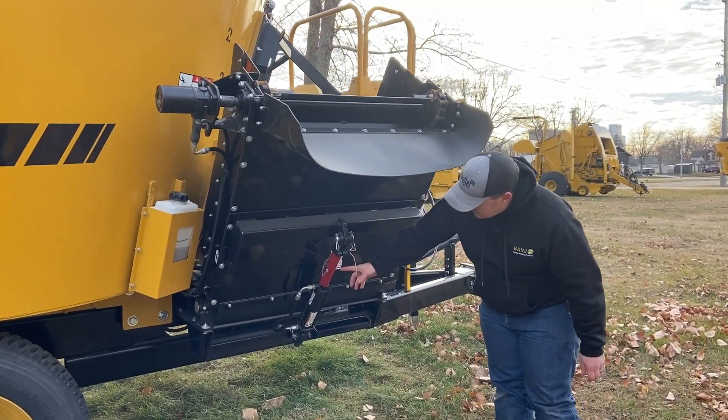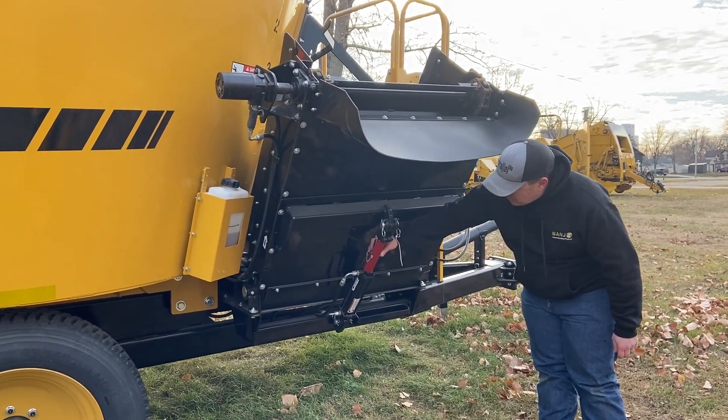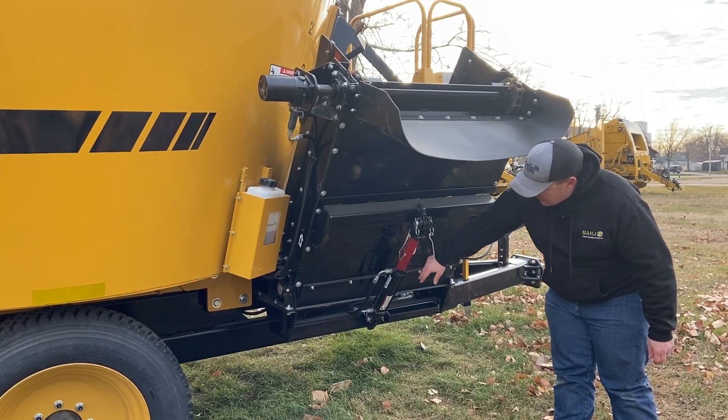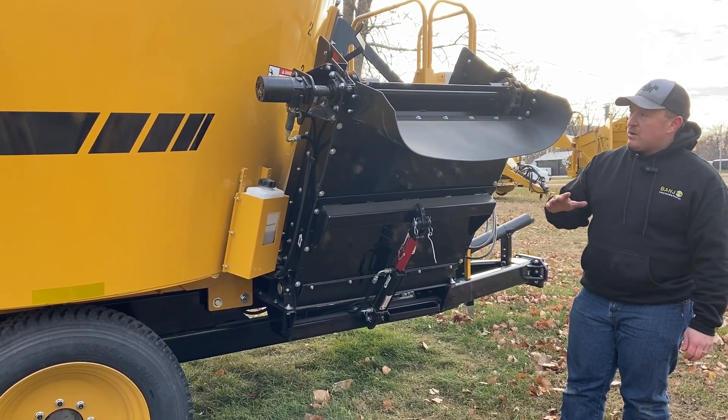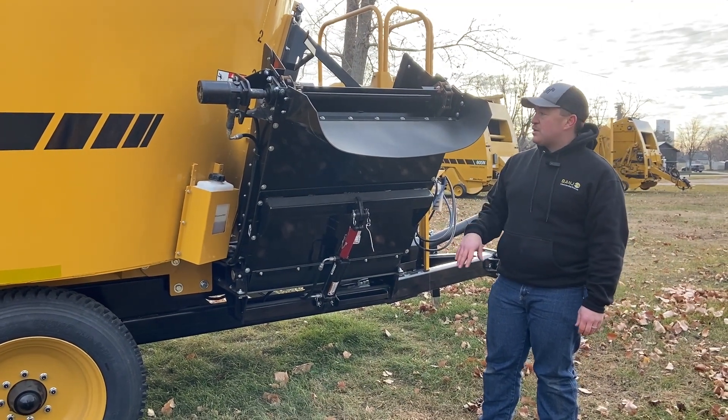Each mixer comes with a set of cylinder stops. The red one is a safety stop for transport or if you're working on it, but you can add in as many stops as you would like. You set the conveyor down on a stop, and once the conveyor is at the lowest point it will start spinning to discharge the feed.